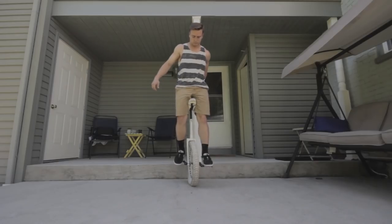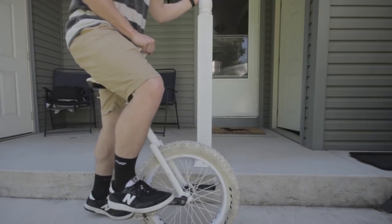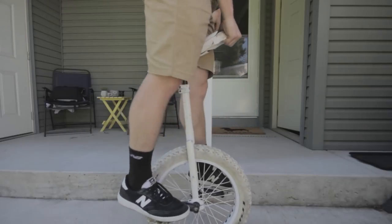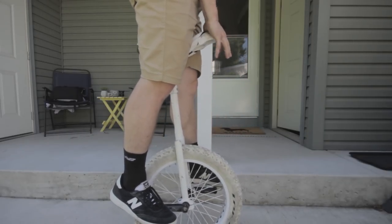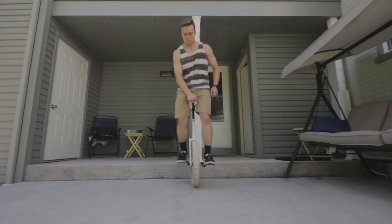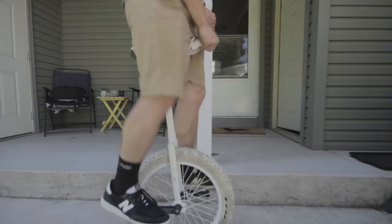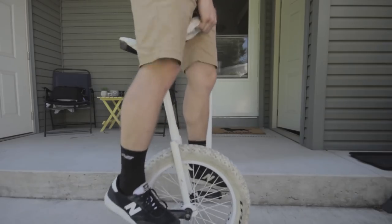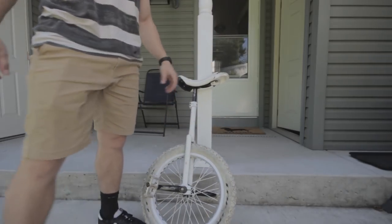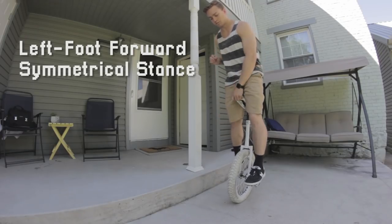To start, you're actually going to stand up and hold the handle. You'll find that you feel more comfortable with one foot in the front than the other. For most people this is going to be the same stance that you mount in — so for me, my right foot is always in the back. As a general rule, you're going to want to hold the seat with the hand that is opposite your front foot. Since I'm left foot forward when I hop, I usually hold the seat with my right hand. This is called a symmetrical stance.